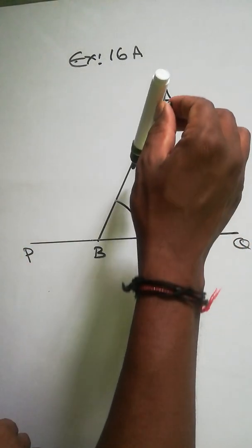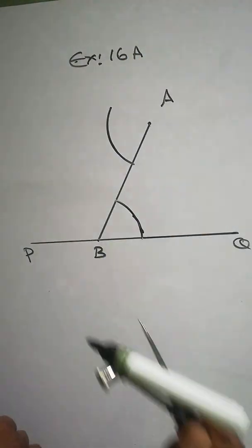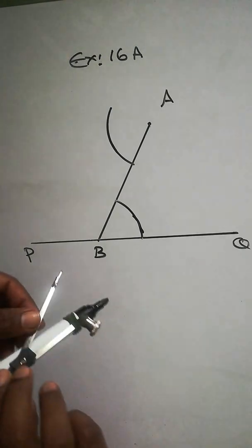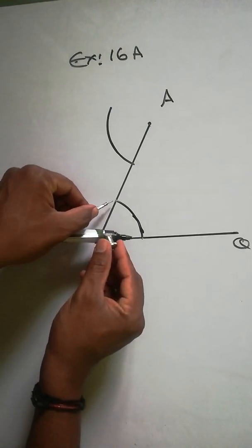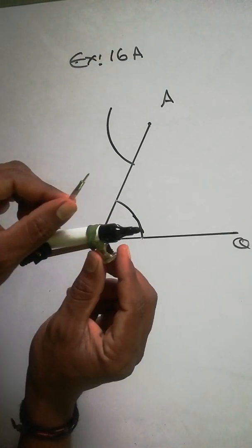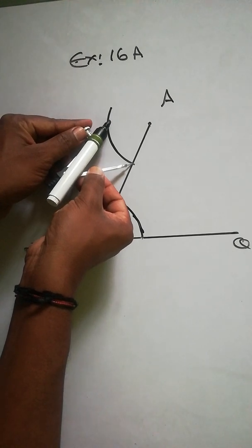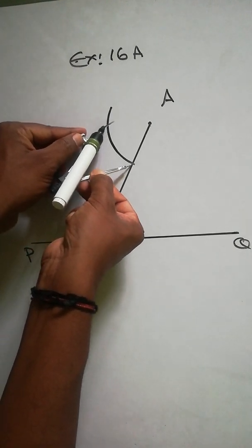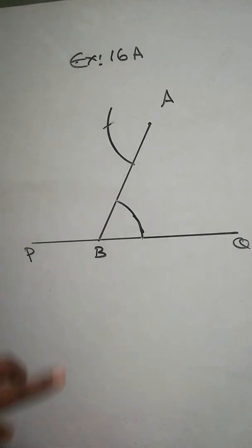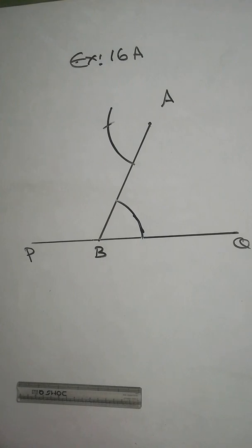Again, the same radius — don't change it. Just bring it here and cut again from here upside. From here you have to cut, then take the compass and adjust — how much is here, take this much. Don't change it, bring it here and cut it. Now if we join A and this point, that will be the line parallel to PQ.